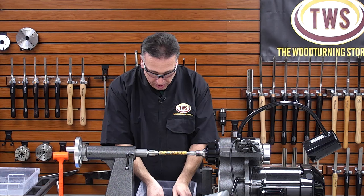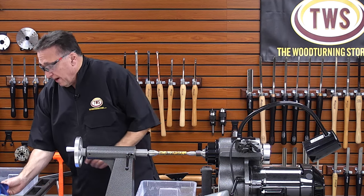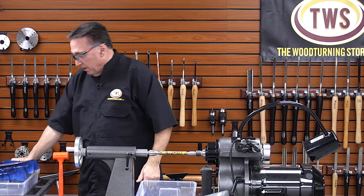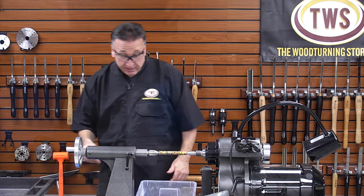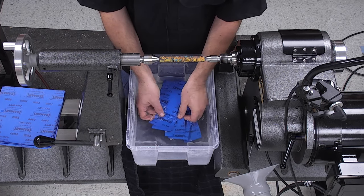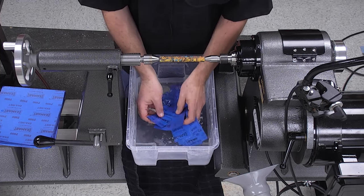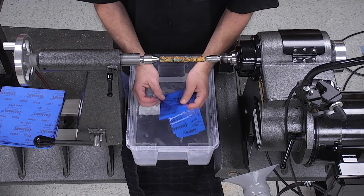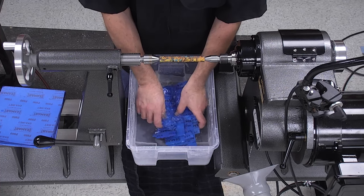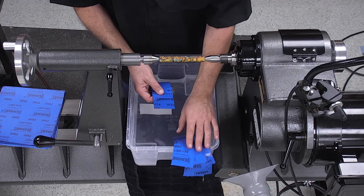Today I'm going to start at 220 grit and run up to 5000. I'll drop these into the water — these happen to be new, I'll let them soak for a minute, but I do reuse them. After use I have a little dish strainer from IKEA — I rinse them out, let them sit in the plastic tub, and they're ready for next time, so you definitely get a few cycles out of them. I'll keep them arranged in order from 220 up to 5000.